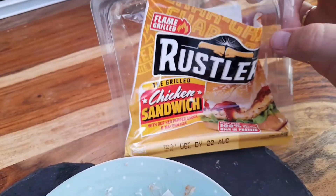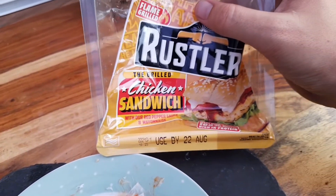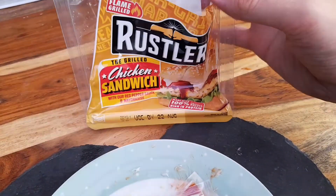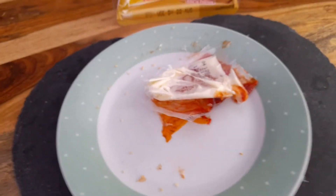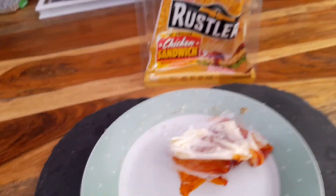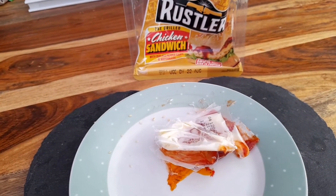356 calories. You can pick this up from anywhere but I just picked it up from Farm Foods. I'd give it a good 8 out of 10 — really nice. Well worth a go just for quickness.